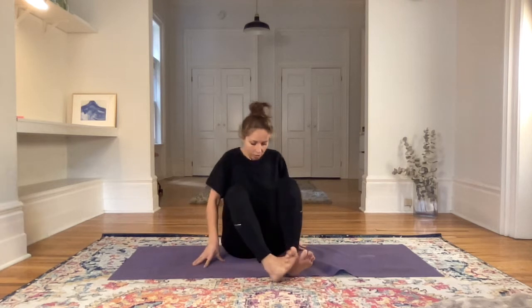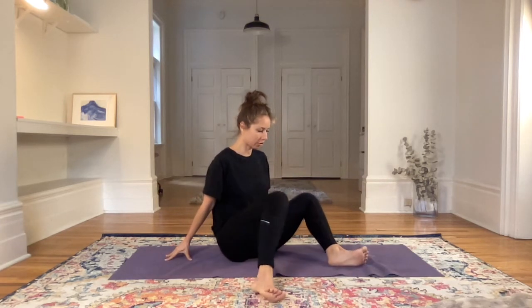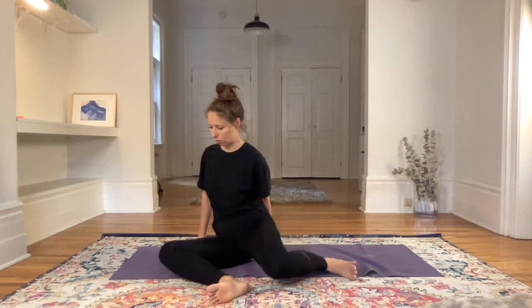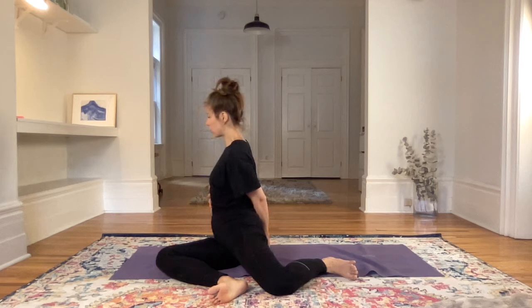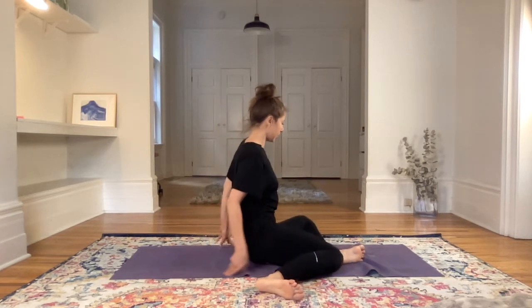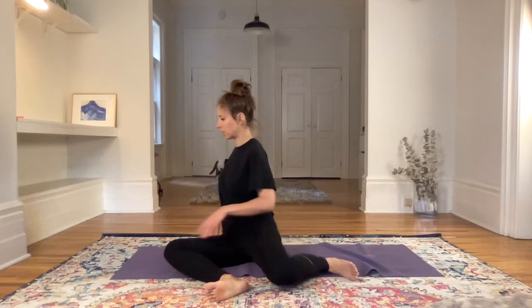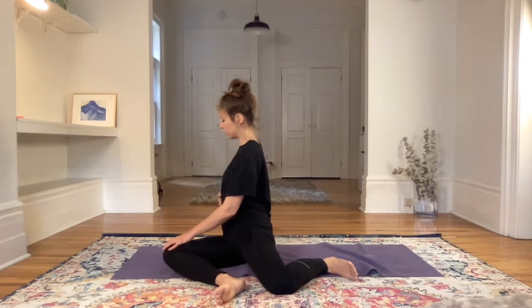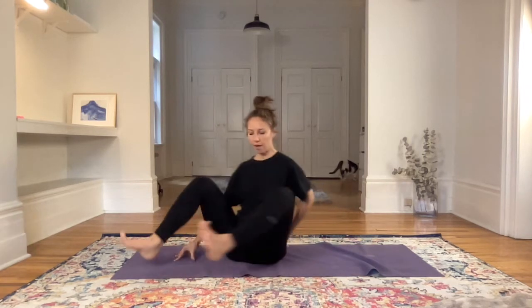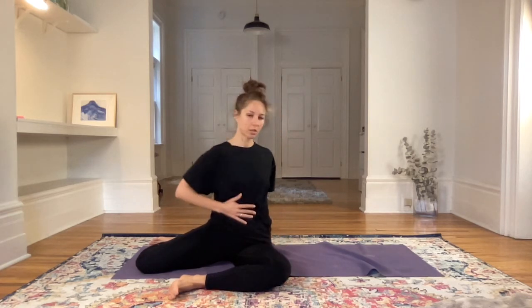Then inhaling, coming back to center. We'll get ready to move the hips. Bringing the heels down, both legs at 90 degrees. Exhaling, dropping the knees to the left, then inhale knees up. Exhale, drop the knees to the right — maybe the torso moves as well into a twist to the right. Inhale up, exhale knees to the left, tiny twist to the left. Inhale up, exhale to the left, and then we'll stay here.